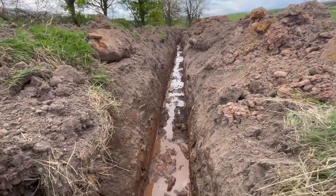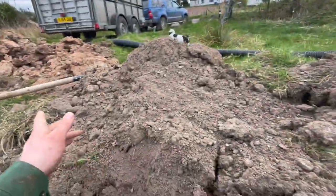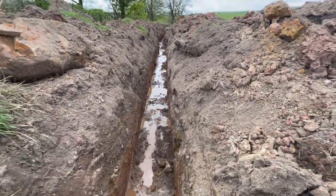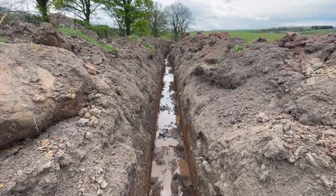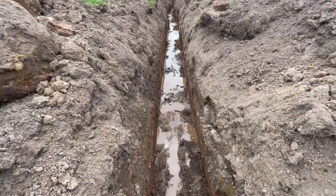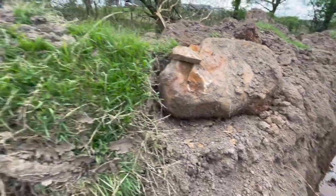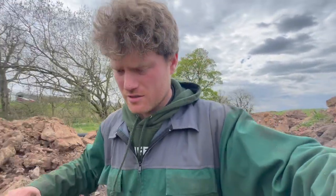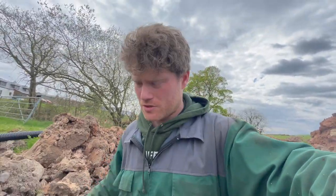I've just been digging the new channel, just taking all the wee nicks out to make sure the water runs properly. It is running but it's just to make it better. I'm going to try and climb out this hole now because I've just came to the end of the run here and I've pretty much sorted it out.